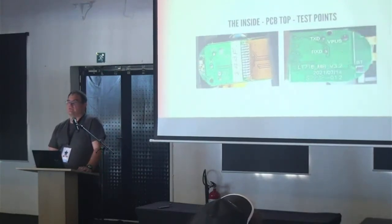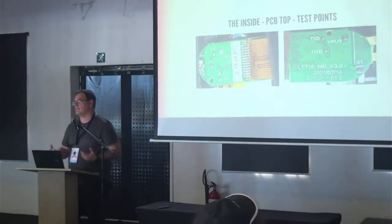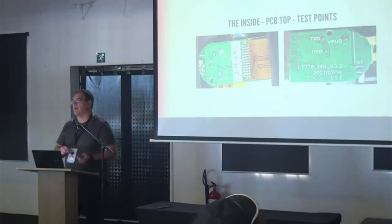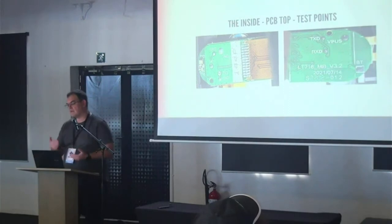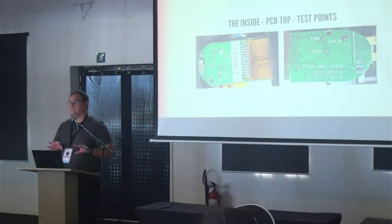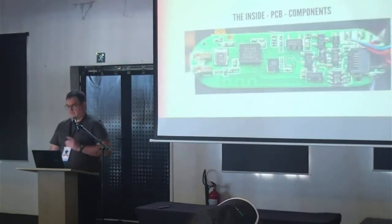On the board itself there are some interesting test points. Test points are little places where they probe the device during manufacturing for programming and debugging. These are the kinds of things you look at when reverse engineering a device, because generally they carry the interesting signals.